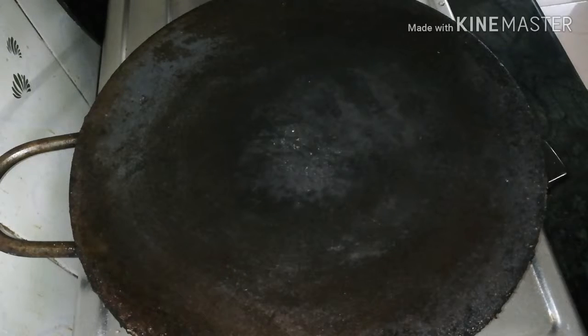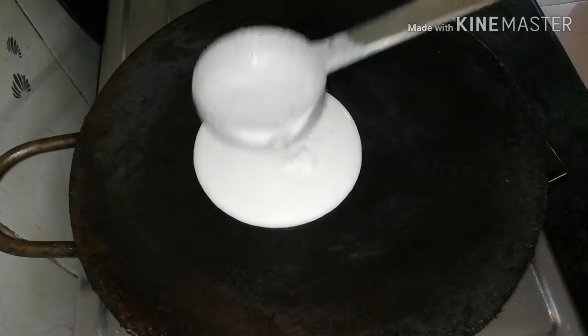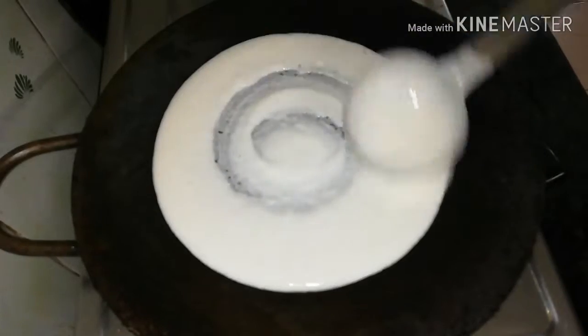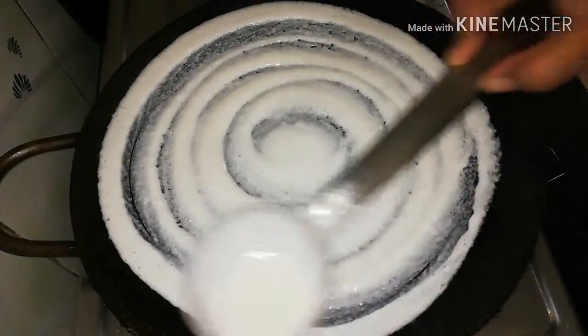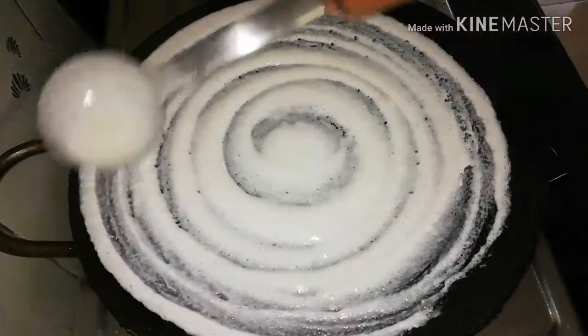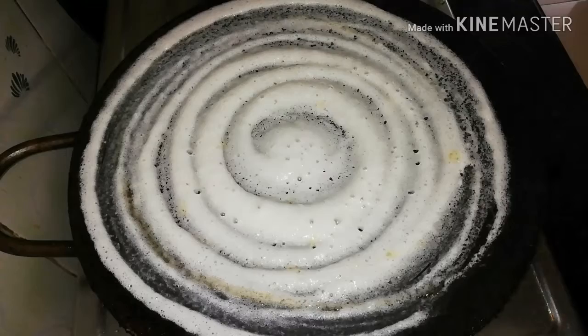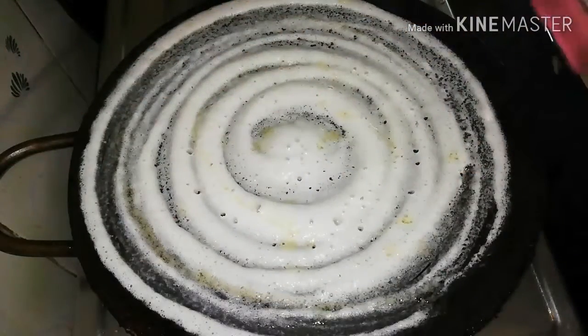We are cooking for 20 minutes. We will cook for the dough and it will be great. Now we can add the dough to the plate.